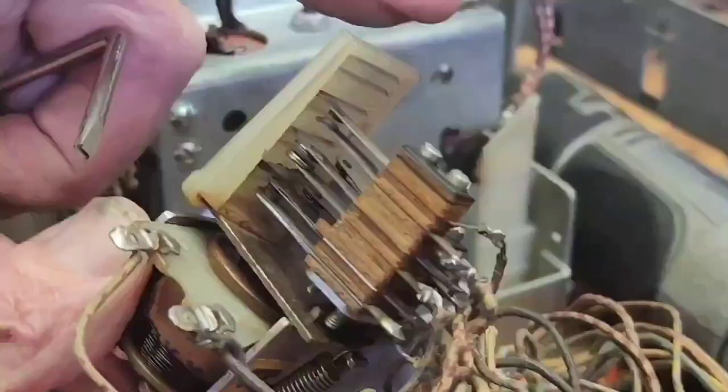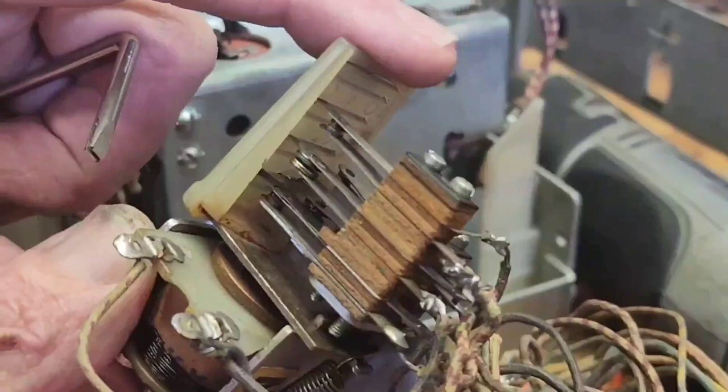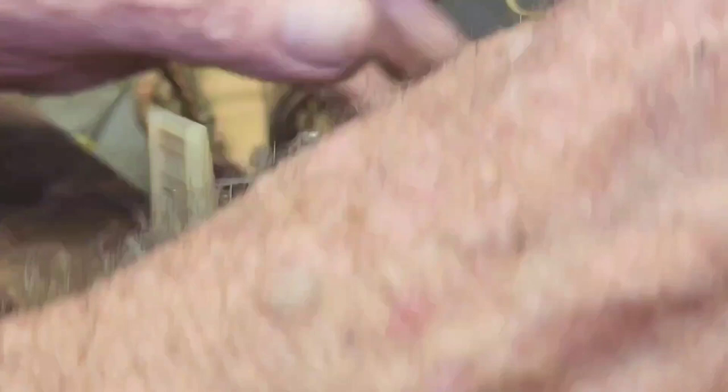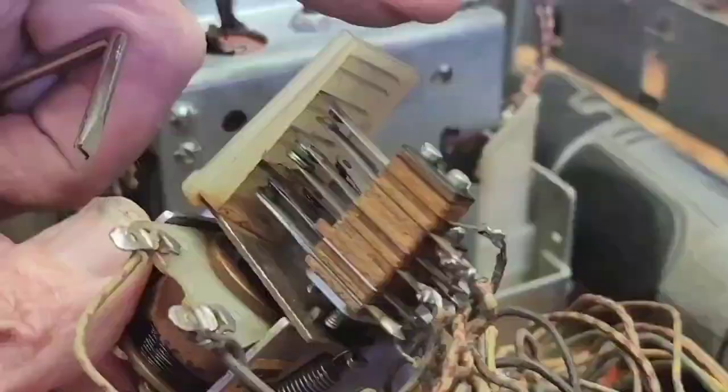That relay is now repaired. We spent a bit of extra time on it but it shouldn't give any trouble in the future. We could have replaced the switchblade with the contact pad, but that repair should last pretty much forever. Okay, we'll carry on repairing this game.